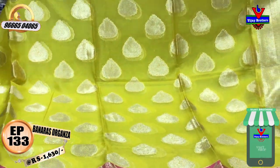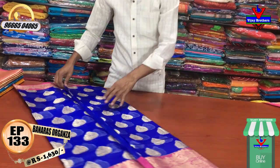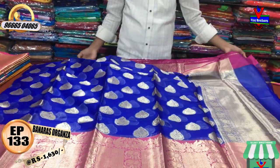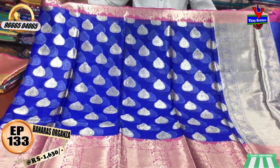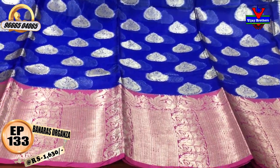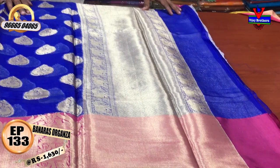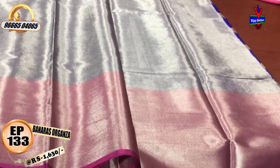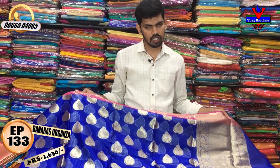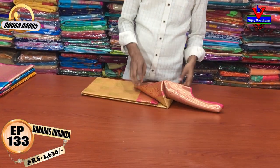We have a pink color combination with a light blue color combination. We have a yellow color in the middle part, a brown color combination with a very long border, and a small border. The middle part is a peacock design. For the second, we have a pink color combination, a small blouse, and a half meter blouse. The cost is only 1630 rs.